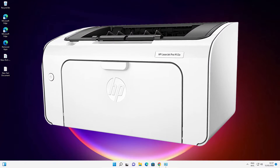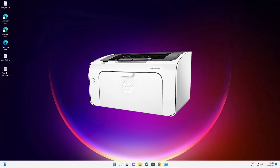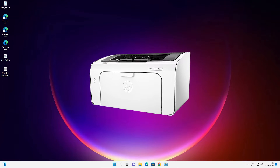Hello guys, welcome. In this video we are going to see how to download and install HP LaserJet Pro M12A Printer Driver on a Windows 11 operating system by the simplest way.